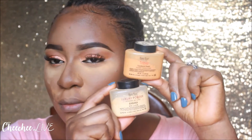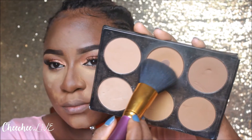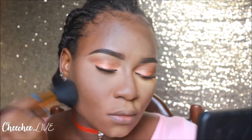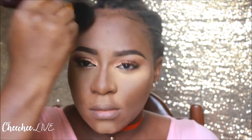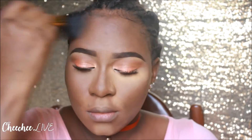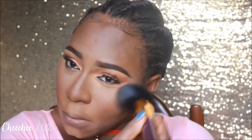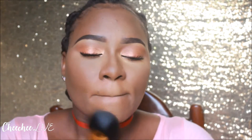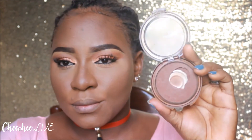I already set my face with the Ben Nye topaz and banana powder, and now I'm going to use my face powder from the House of Tara powder palette to blend out the setting powder and add some more coverage to my skin. Now I'm using the CoverGirl Ebony Bronzer to bronze my face, using the same brush I use for my powder.